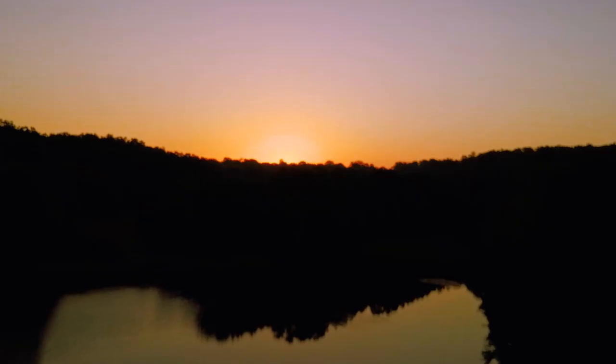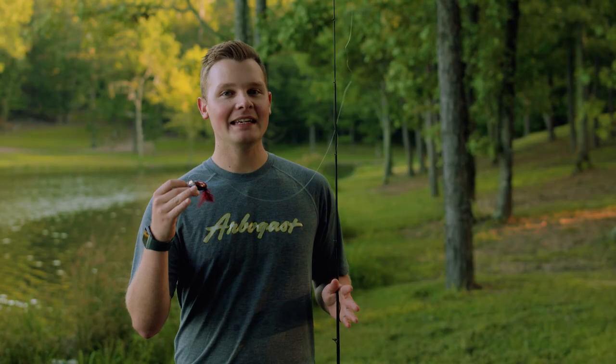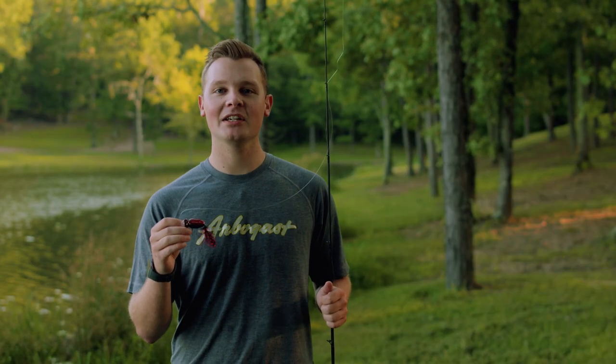Some of the best times of the day to throw the 2.0 are sunrise through early morning and late afternoon through the evening. These are typical low light conditions, so fish have confidence to search for their food and are generally pretty active.